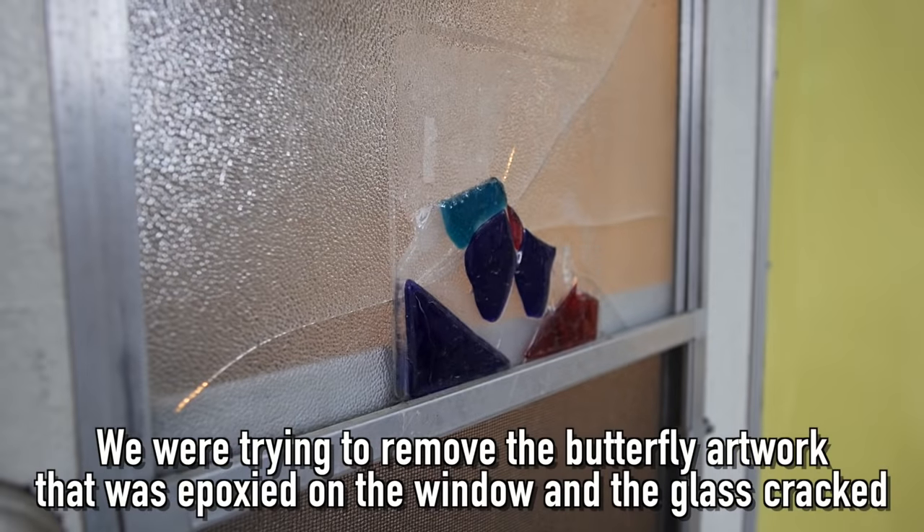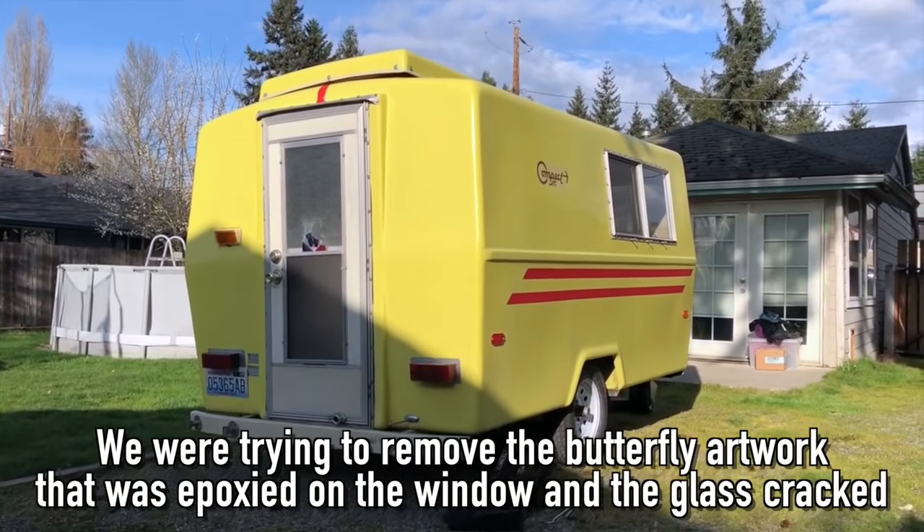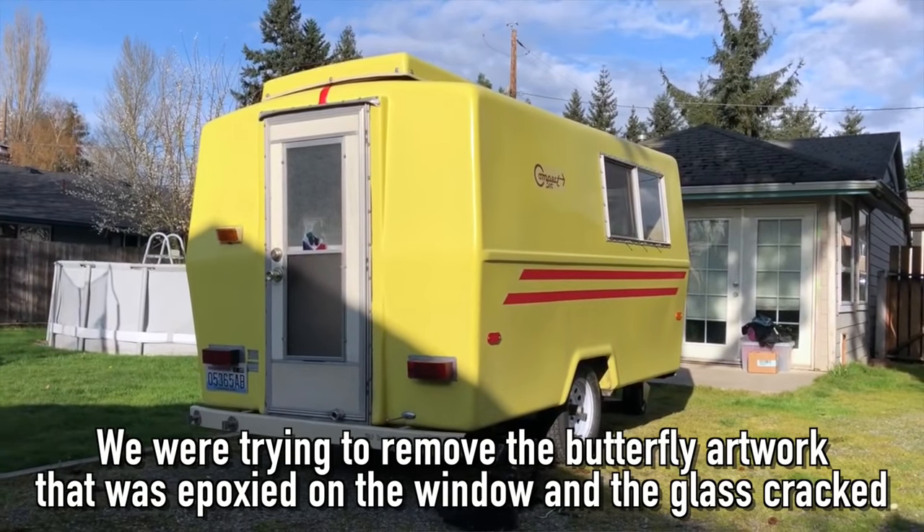So I'm going to have to figure out how to replace those windows and maybe even replace the entire front door, because the auto glass places I've talked to don't even want to touch it. But it's got me thinking — wouldn't it be cool to make a custom wood front door that maybe I could put a porthole window in? That would look pretty snazzy.